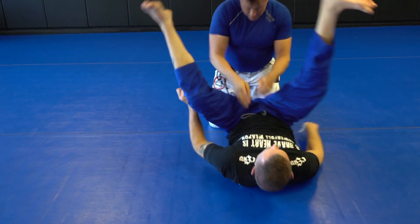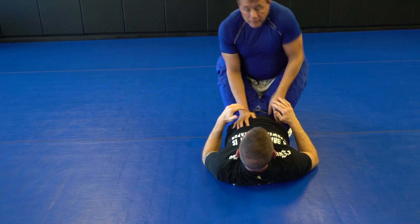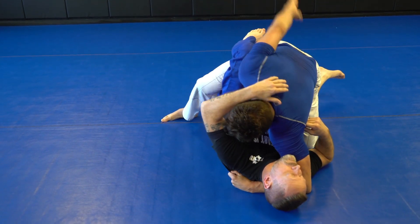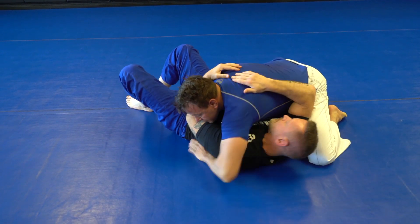One more time: he's got a good grip, I can't get the feet apart. Knees together, shake and back the leg, slide the knee over. Walk the foot up while controlling the chin, underhook the leg, step out, go to side control.